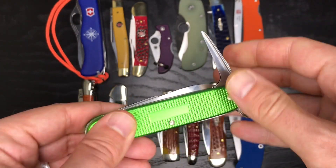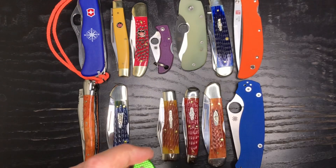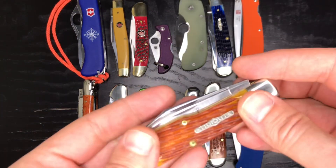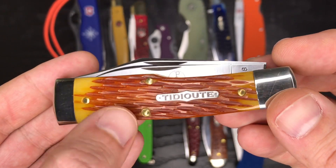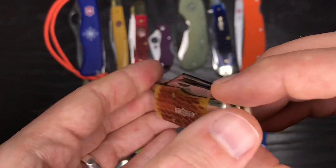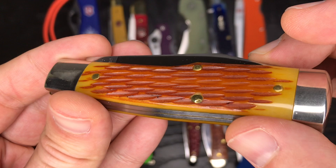We've got the awl at the back here. These are some nice bone covers done by GEC — the Tidioute trim — with nice orange tones that fade into a mustardy yellow color. Really like these covers quite a bit.